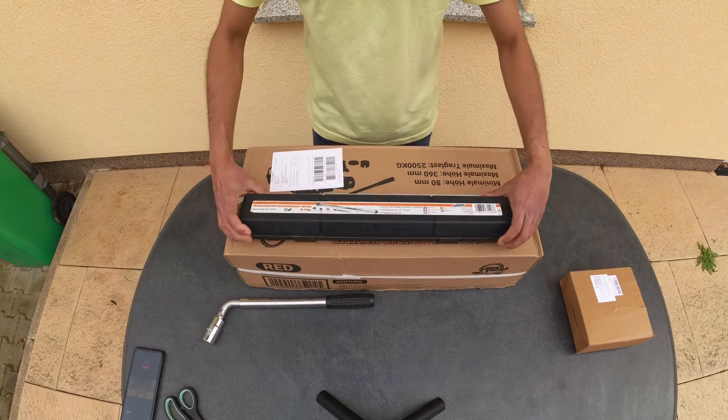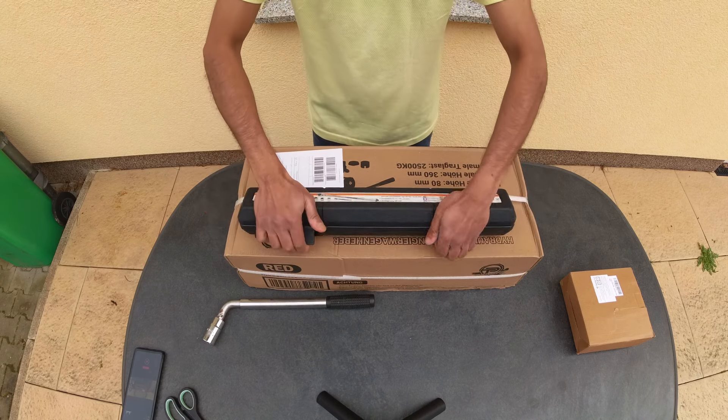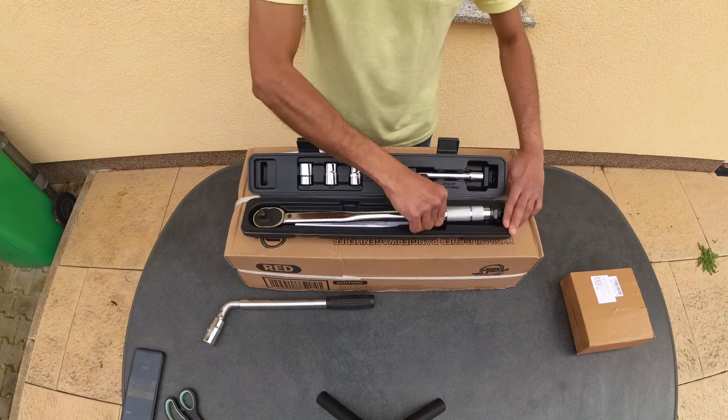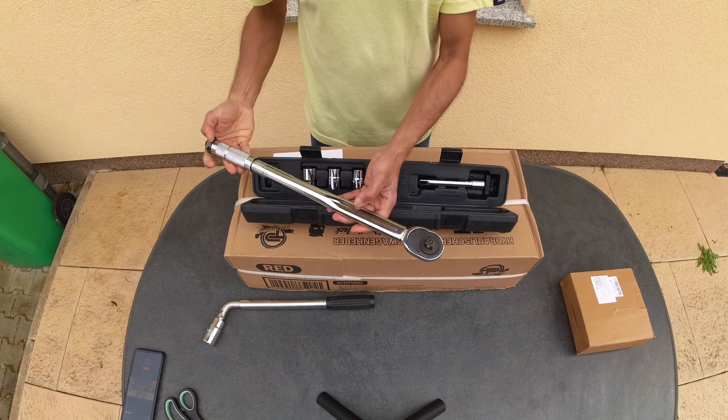For tightening the lug nuts you would require a torque wrench. The lug nut torque specification on Teslas is 175 Newton meters, or 129 foot pounds.